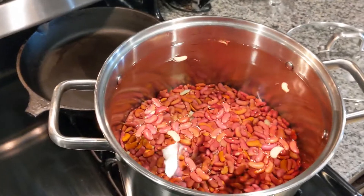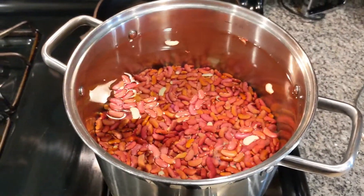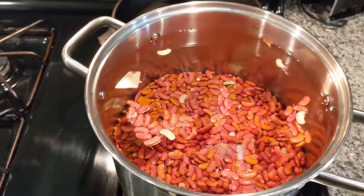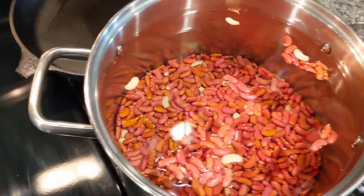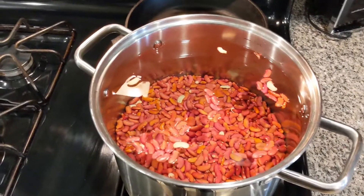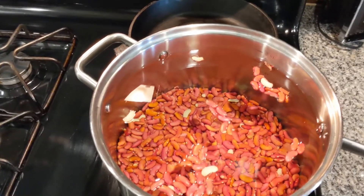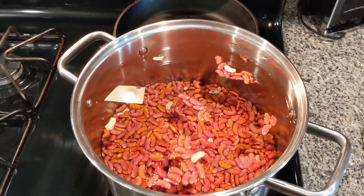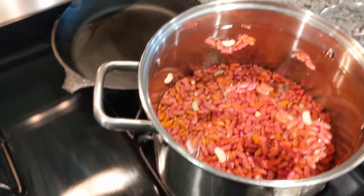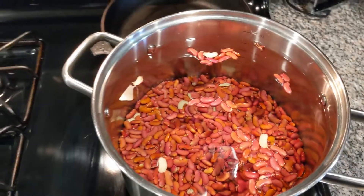Alright, what's up — we're back on the scene. What I got for y'all right now is two one-pound bags of red beans. Normally you'd let these soak for a couple hours or soak all day — some people put them in the pot the night before — but I'm not doing that today. We're working with a little seven-quart pot here.